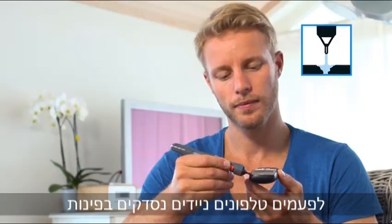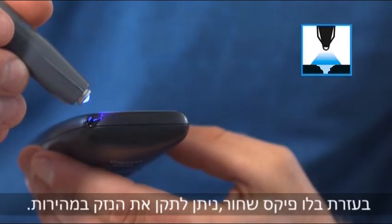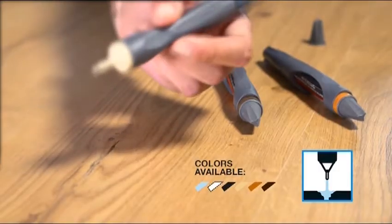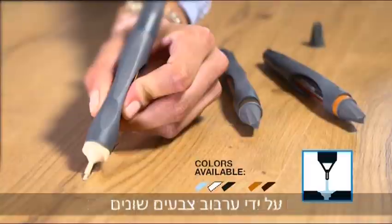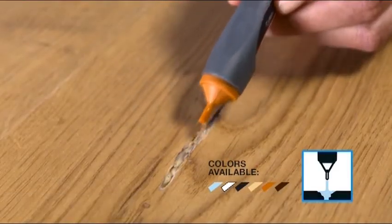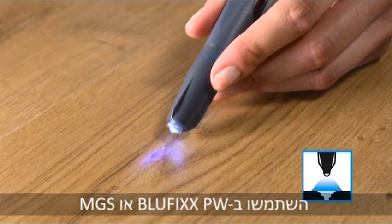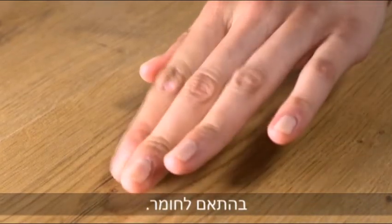Sometimes cell phones have a chipped edge. Black BlueFix allows you to quickly repair the damage. Repair flooring perfectly by mixing various colors. The floor is now ready to walk on. Use BlueFix PW or MGS depending on the material.